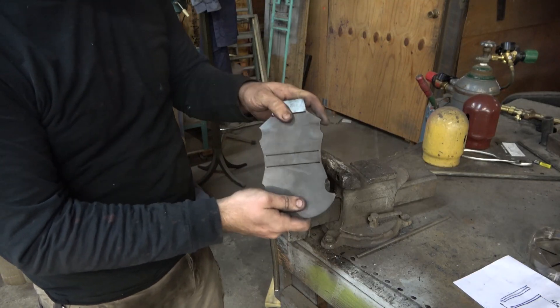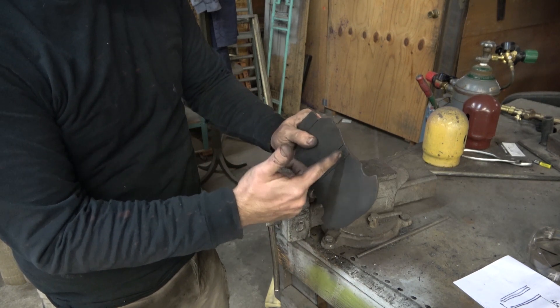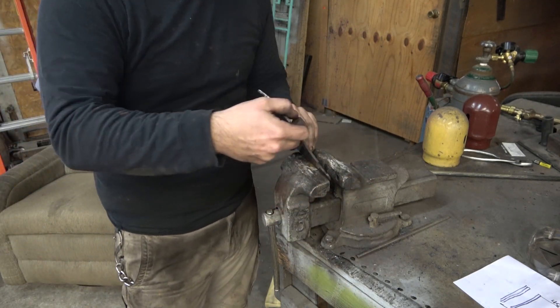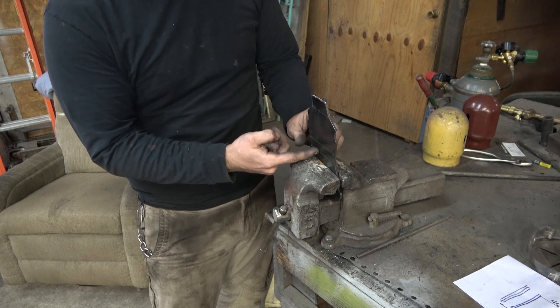Next, we've got to bend up the crusher. If you're uncomfortable doing this or you're worried about it, you can always score through the edge of the plate at these bend lines — that'll make it bend easier. I'm not worried about it. Put the piece in a vise; you don't even have to hold it down tightly.